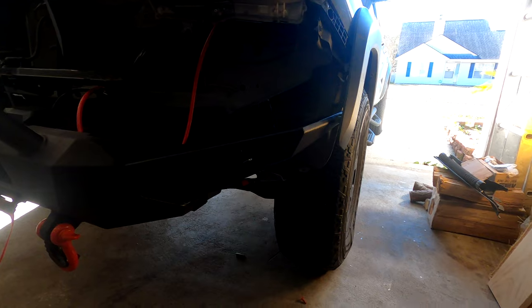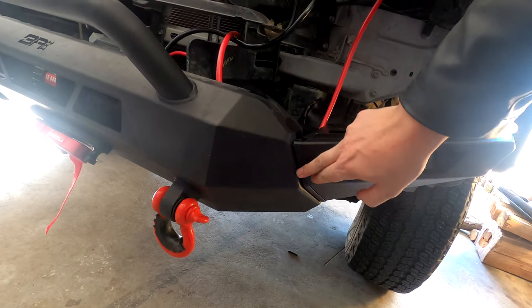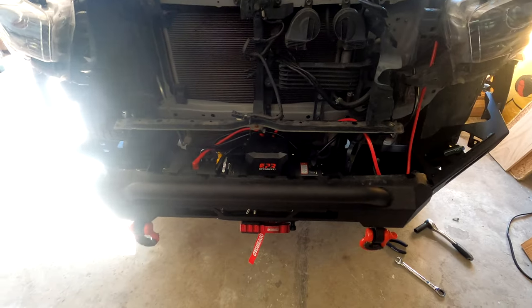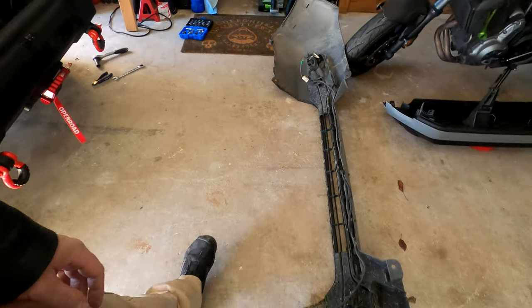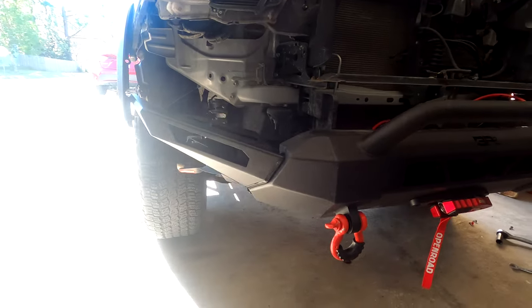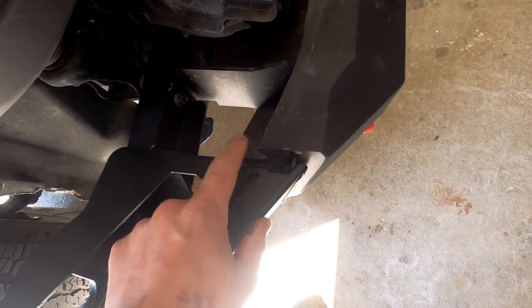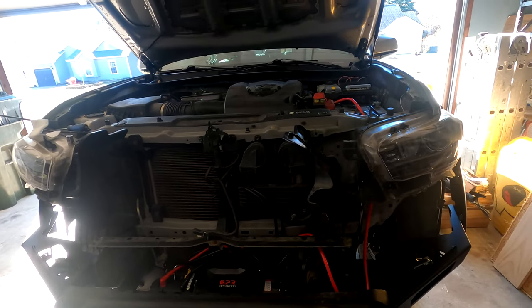Just like that, the wing is on — all tightened down, solid, with the rubber gasket on there and a little touch-up paint drying on the bumper. We're going to do the same thing on the other side, tighten up the wing, and then we get to move on to cutting the plastic. Both sides are installed and looking gorgeous. I had an extra little piece of gasket material and threw it right here because this material is resting right up against the edge.